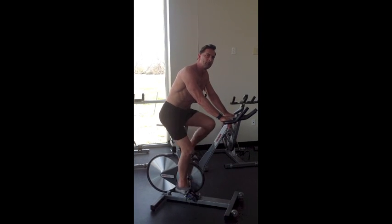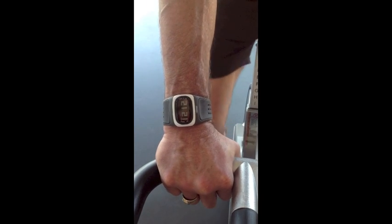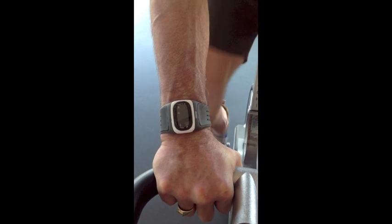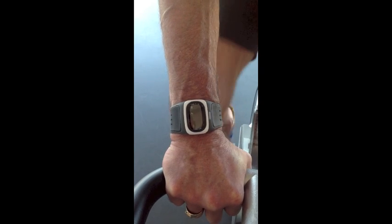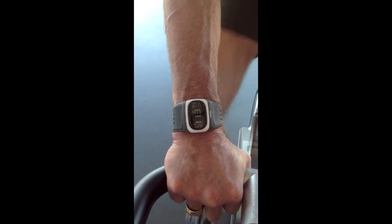Let me show you how to use the heart rate monitor. As you can see, the heart rate monitor right now is telling the time only. All I have to do is push this one button, and then it will start taking my heart rate. And you can see right now it's still finding it. And in a few seconds you'll see I'm at 112.